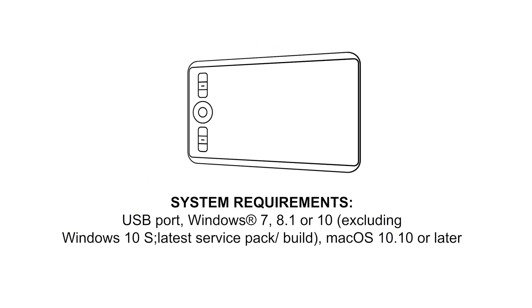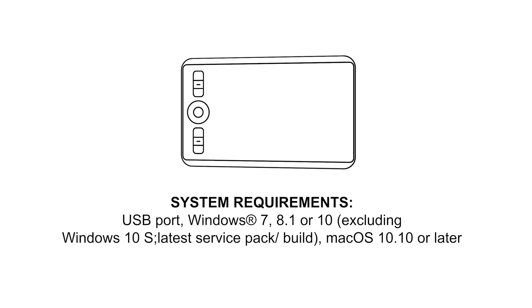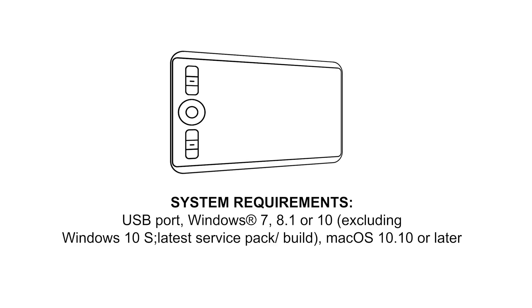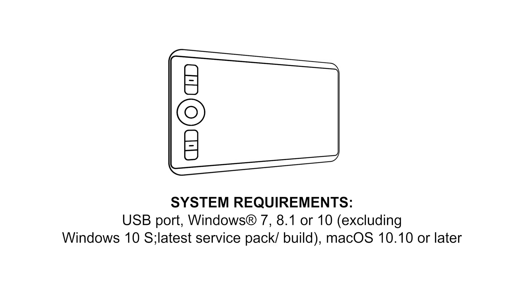As far as what you need to use this tablet: a USB port, a Windows 7, 8.1, or 10 computer, or a Mac OS 10.10 or later. The Intuos Pro comes with a 2-year warranty.